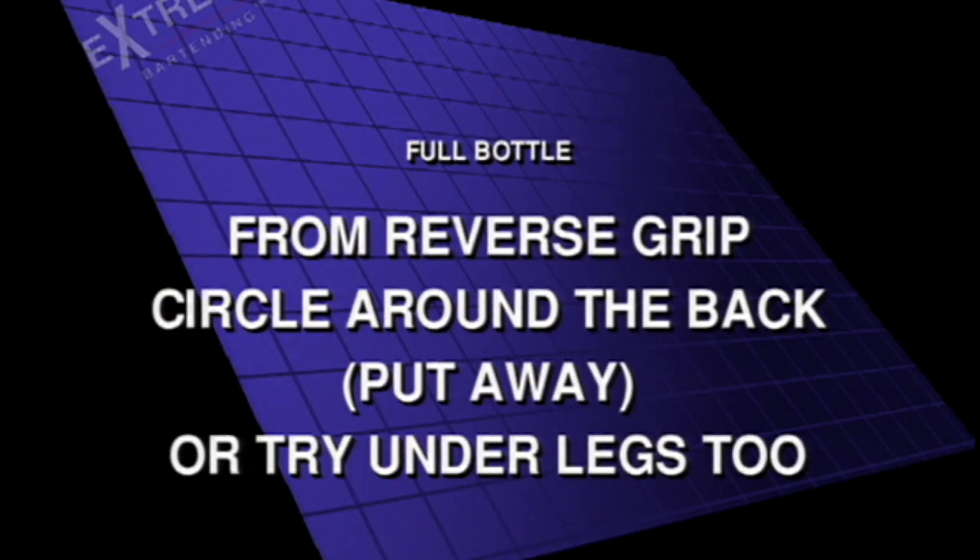From reverse grip, circle around the back, put away — or try under the legs too.